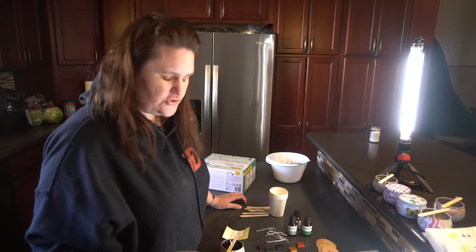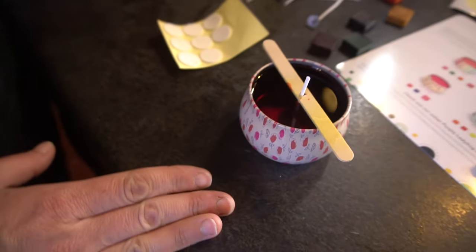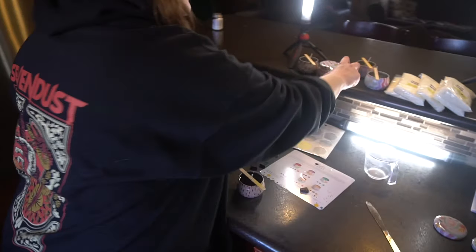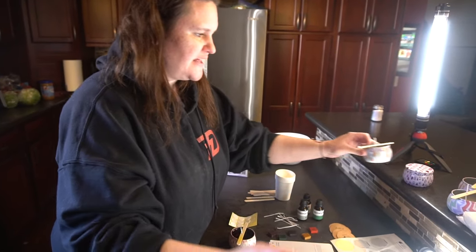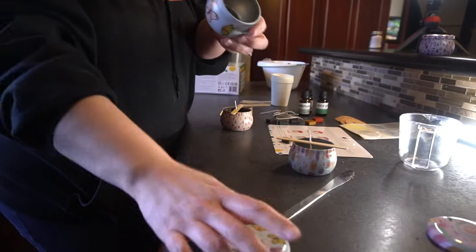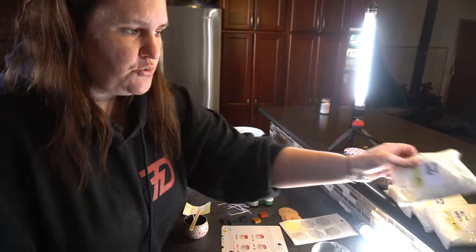This is the easiest thing to do. I already created one here just to kind of see how it would go and I love how this turned out. Never made candles before but it comes with everything you need. They have these beautiful little candle holders — really tiny, very cute. You can use them over and over once they're done, and it comes with soy wax.